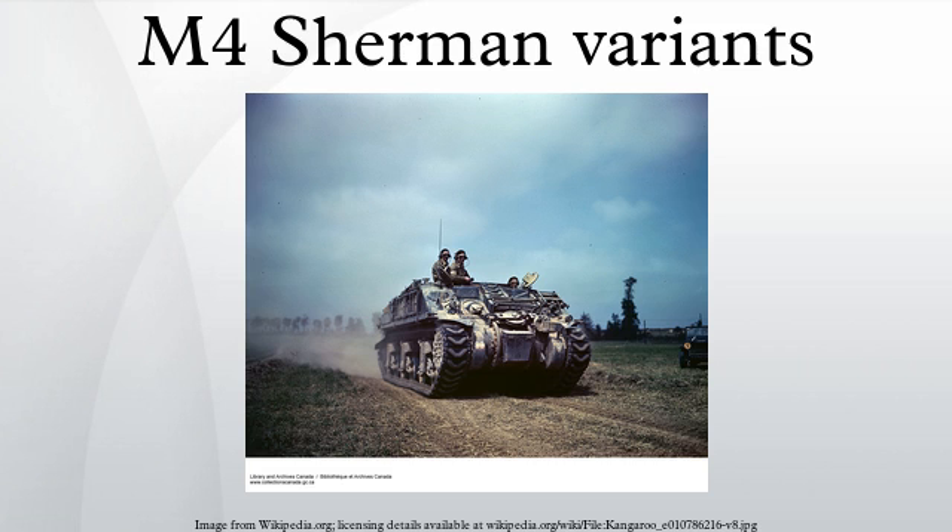The M4A5 designation had no US vehicle built — the number was meant to signify Canadian production, known as the Grizzly in Canada. The M4A6 used a diesel engine with a composite cast-welded hull, similarly lengthened to the M4A4, with a 75mm gun only. Only a few dozen of this variant were built and none were used in combat.